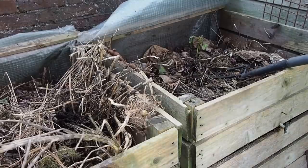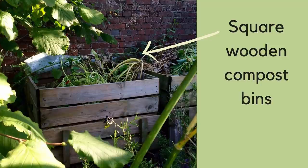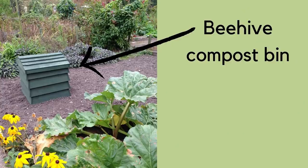So what's the best compost bin to buy? You have a choice between wood, plastic, or just leaving a pile on the ground, but that's not a good use of space. The shapes available include square, a bell shape, or a beehive. Personally I prefer the square because the others are not such a good use of space.